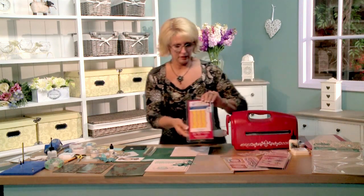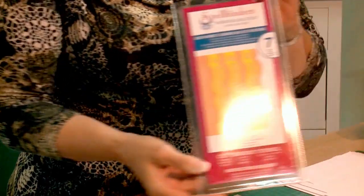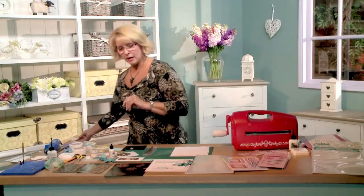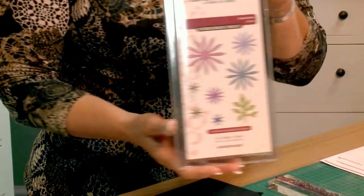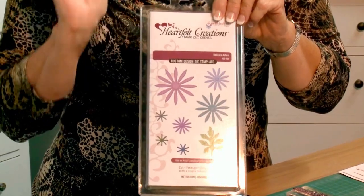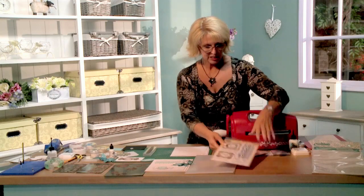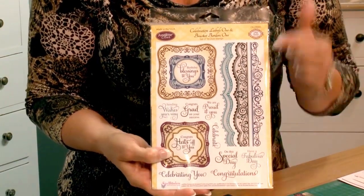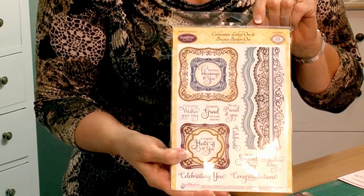To give you a quick recap on what we're going to be using: I've got the Spellbinders A2 Bracket Borders — love these, they're among my favorites. I'm also using the Heartfelt Creations Delicate Astors, which are stunning and perfect for mailing cards because they stay nice and flat. For stamps we're using the Just Right Celebrations Labels 1, and those borders match the bracket dies perfectly.